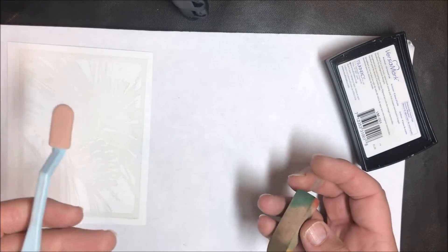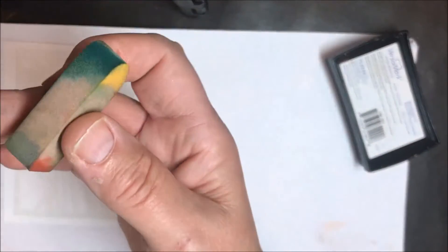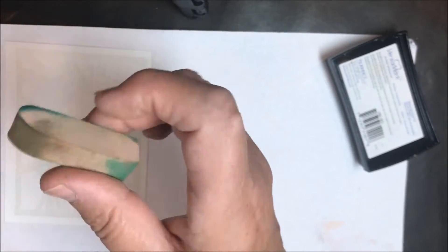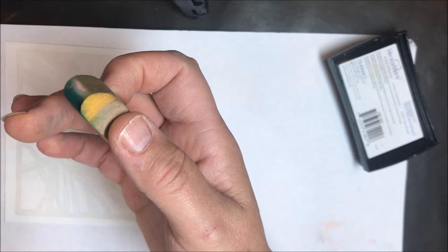When you buy Pan Pastels they come with all of these different little sponges, and I'm going to use a variety of sponges today. I'm going to be using this applicator and the smaller parts, and also this one — I really love this size, it fits nicely in my hand. So let's get started.